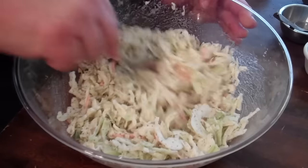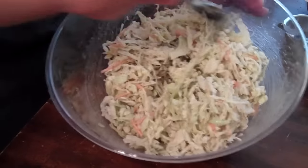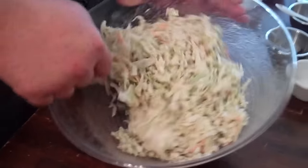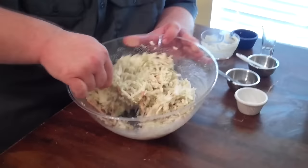Mix that in and go back in the fridge with it for a little while. All these flavors will start kind of coming together, and you'll have a delicious coleslaw that goes great on a pulled pork sandwich or right alongside a big slab of ribs. That's how Killer Hogs makes coleslaw.